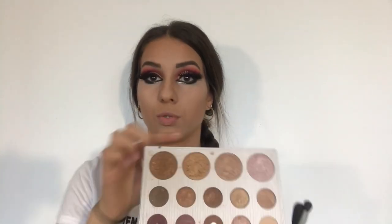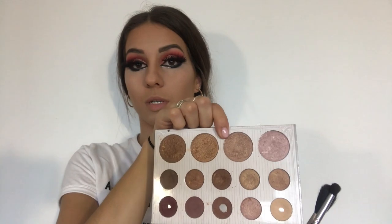It is time for my favorite part, which is highlighter. I'm going to use a more subtle gold tone highlighter, which I'm going to apply on my brow bone, cheekbone, cupid's bow, and down my nose.